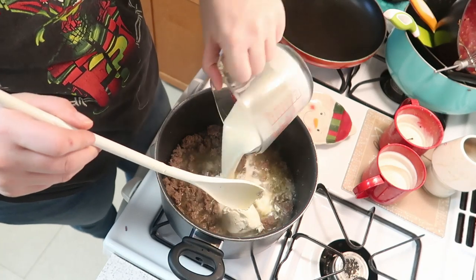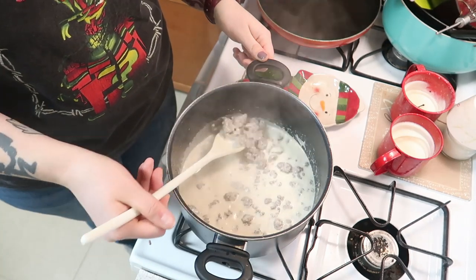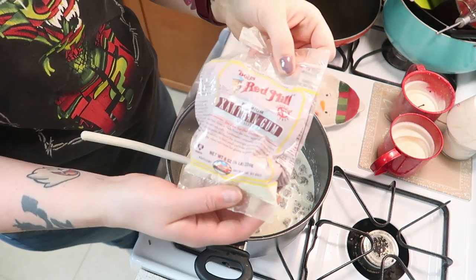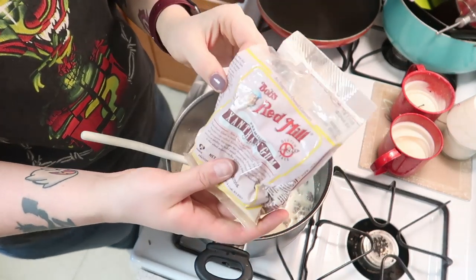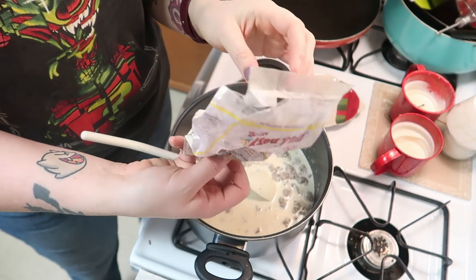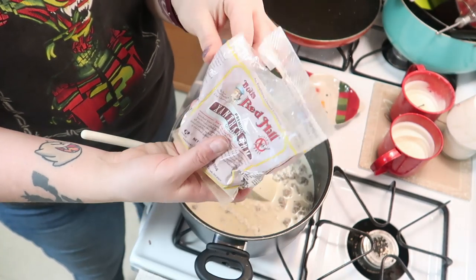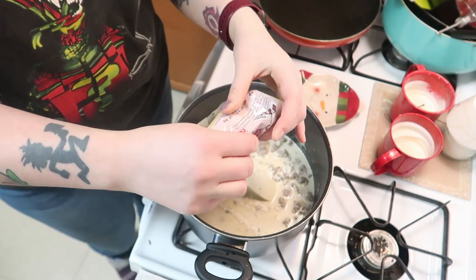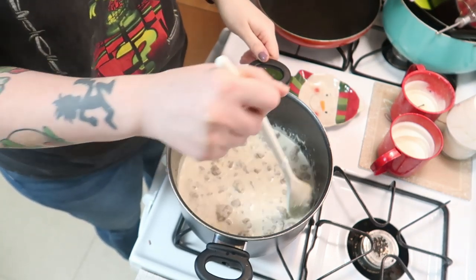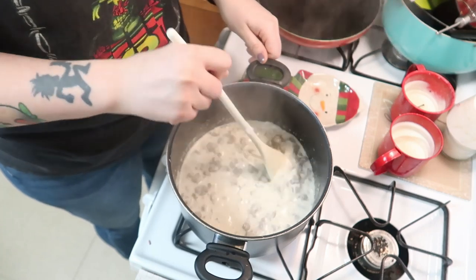And half a cup of heavy cream. I have incorporated all of that — it's all melted down. Now it is a little bit runny, so what I like to do is add a little bit of xanthan gum. This will last you forever. It is a little bit pricey — I think I pay like $14 for this — but I've had it for over a year and you don't need very much. I usually just give it a little sprinkle, maybe a fourth to half a teaspoon. It's a thickening agent.